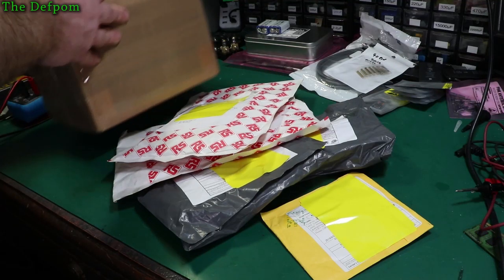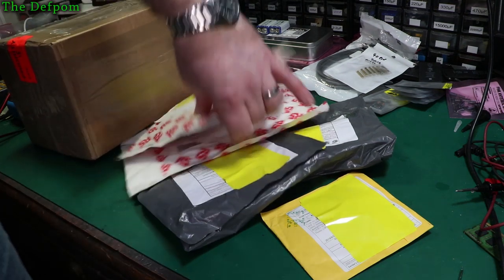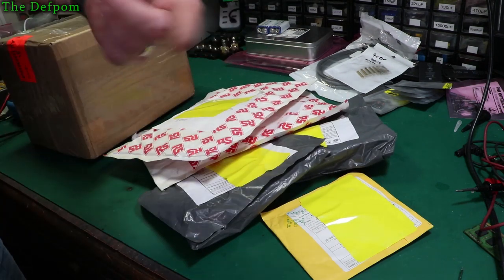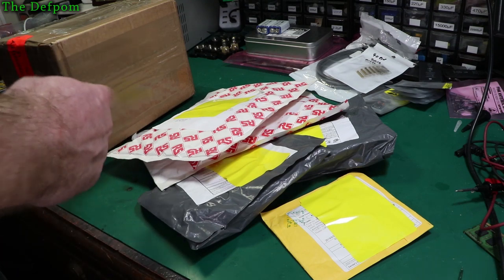I've got some stuff from our bag here. This one I know you're interested in. This is a pretty special item and we'll see what else is in there. Just go around and find out. This will be very cool.